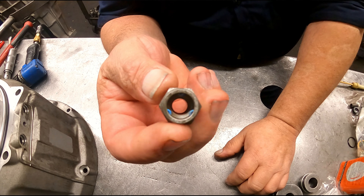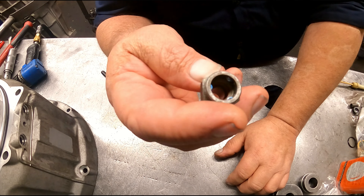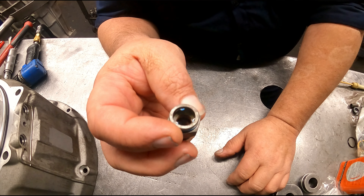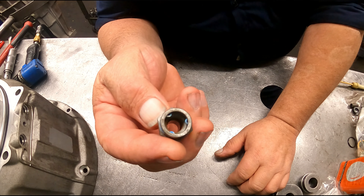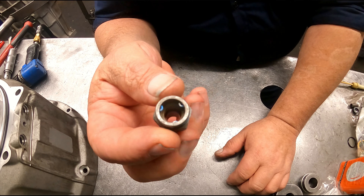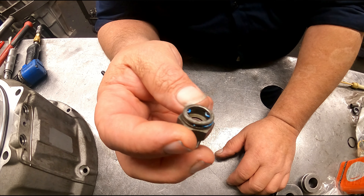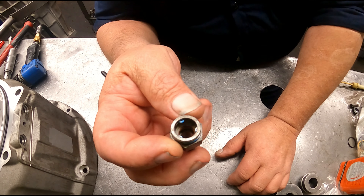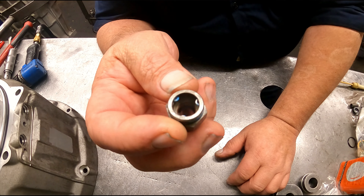Now all these quick fittings like this are the same. The one the gentleman was particularly talking about was on a Dodge 68 RFE, so it's a little bit larger and a little bit easier. But they're all done the same, and that's pretty much how it's done.